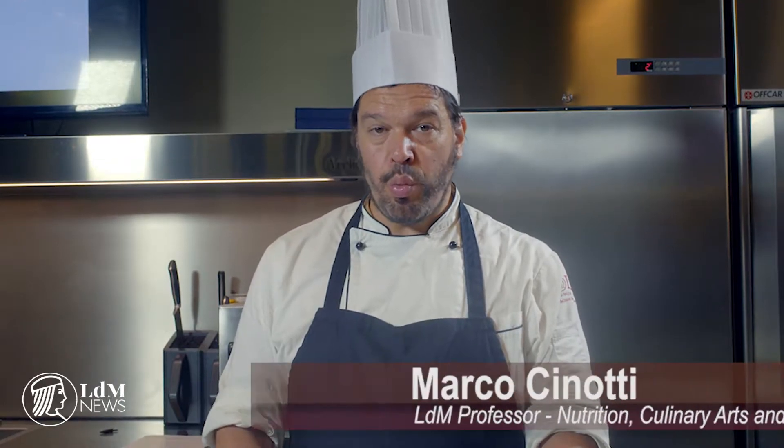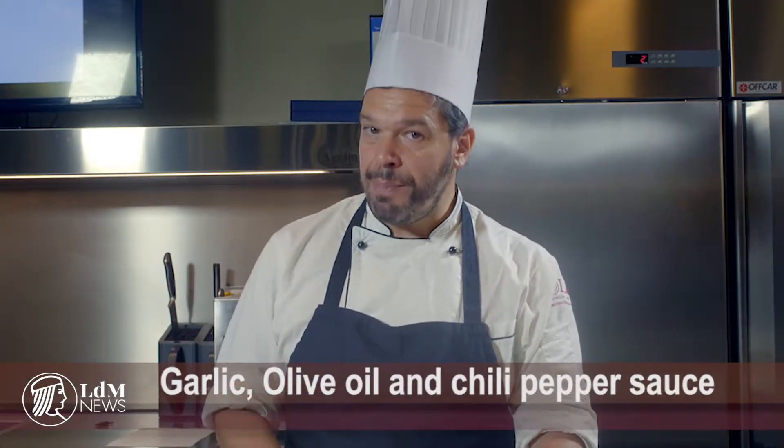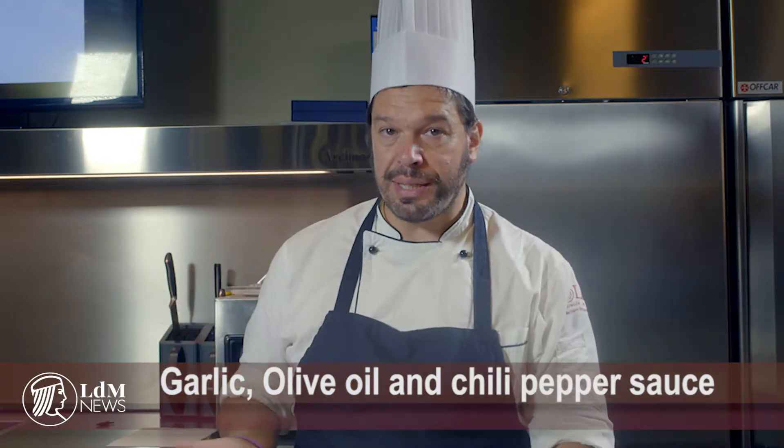Now we go deep into one of the basic, very good preparations of Italian cuisine that is called Aglio, Olio e Peperoncino. From garlic, oil, and chili pepper you can build two other recipes. So this is something that you should know.